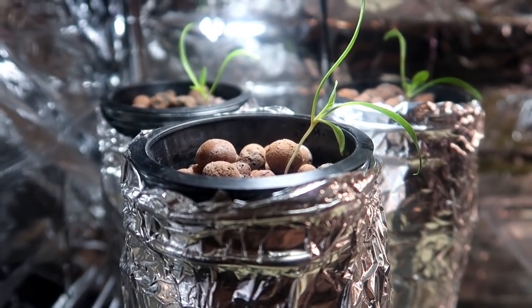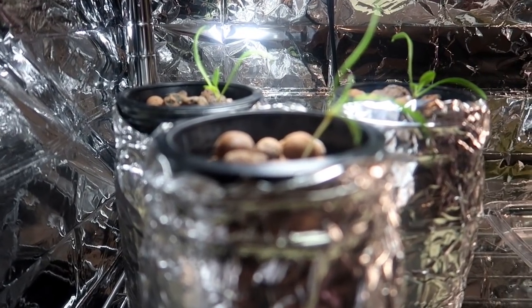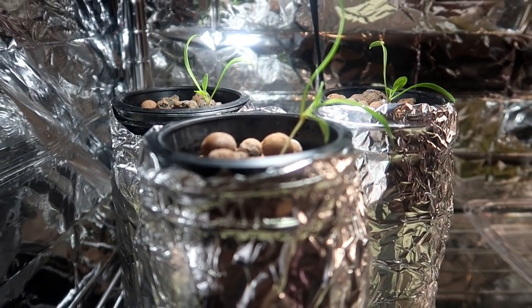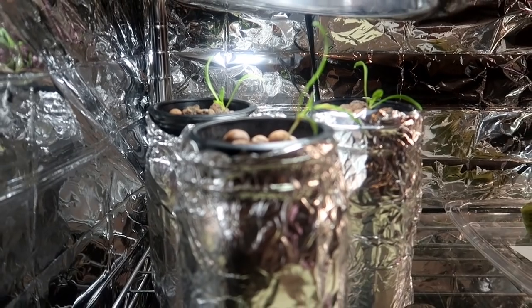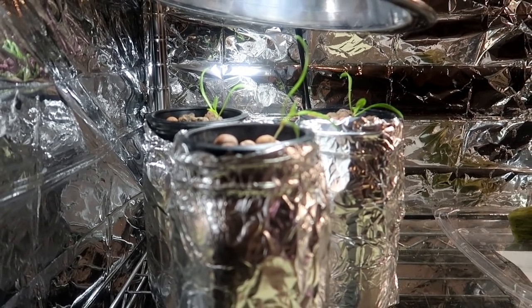Sometimes I wrap the mason jars in aluminum foil. It's easier to form around the jar and the result is the same — it keeps the light out. But it's much easier to look at the water level with the paper sleeve than it is with the aluminum foil.